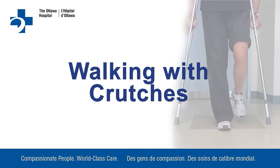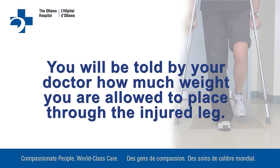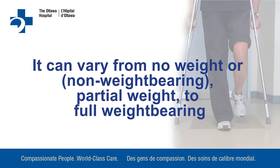Walking with crutches. You will be told by your doctor how much weight you are allowed to place through the injured leg. It can vary from no weight or non-weight bearing, to partial weight, to full weight bearing.